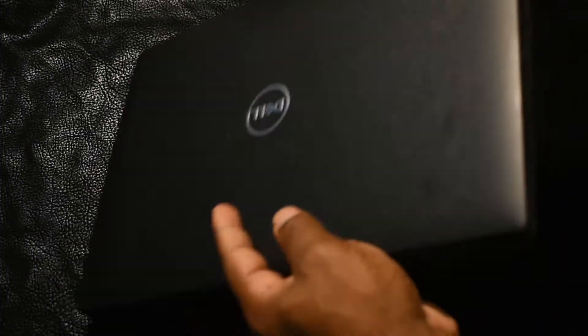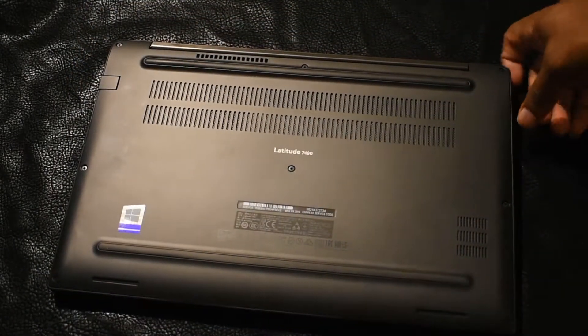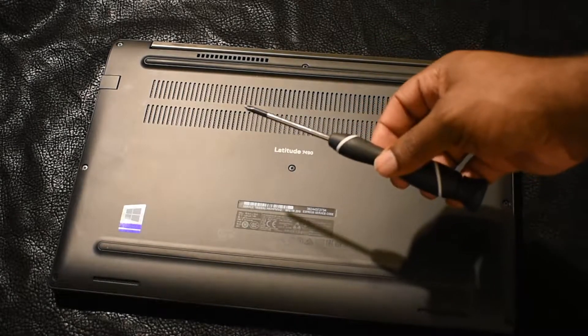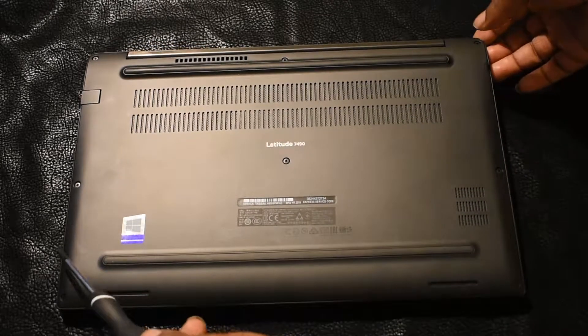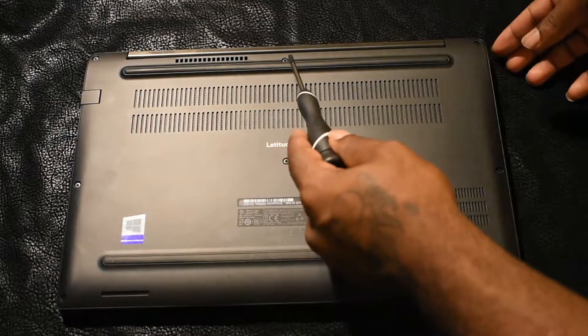Okay guys, let's get started. I'm going to flip my Dell laptop upside down where I can make a mental note of all the screws. All you need for this tutorial is a Phillips screwdriver — that's it — and the ability to unscrew. Most of the screws are going to be on the outside of the case.